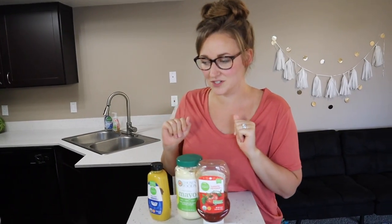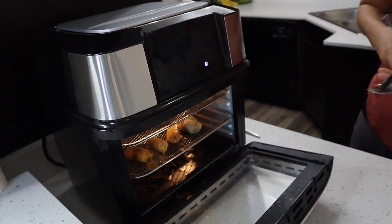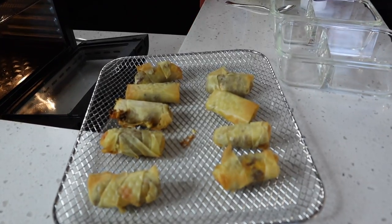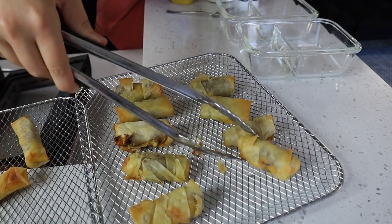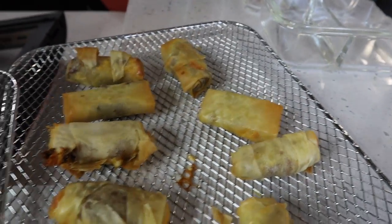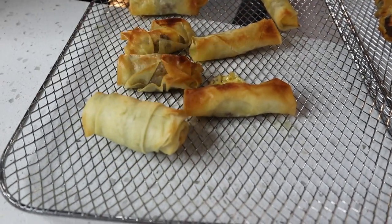Okay guys, these just finished cooking in the air fryer and we are going to see the difference between the hand-wrapped ones and the ones from the device. Smells good! You can definitely tell which ones are the hand-wrapped ones and which ones were wrapped by the machine — this one has a little bit of flyaways from the rolling machine, but this one wrapped by the machine actually looks really nice. Could also be user error.